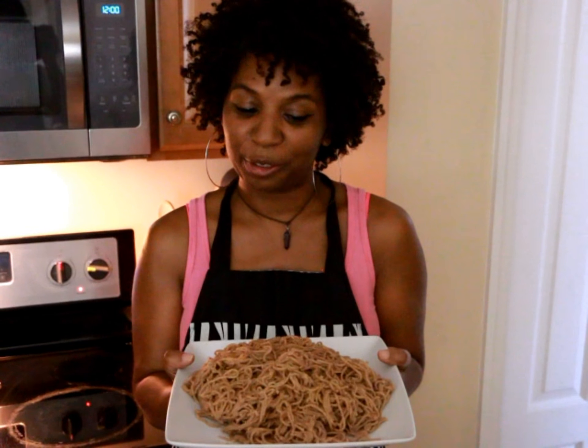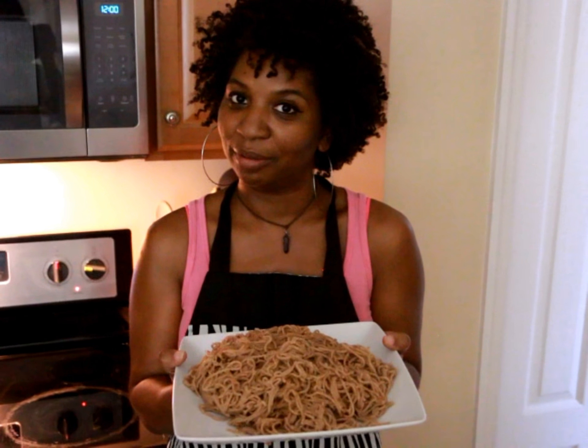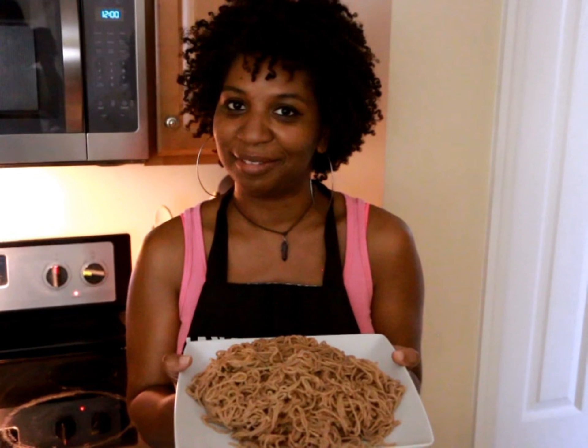Hey good people, in today's video I'm going to show you how I made over two pounds of spelt pasta using a pasta maker in under 20 minutes. If you'd like to see how I did it, keep watching.